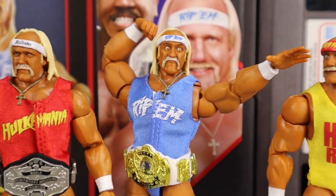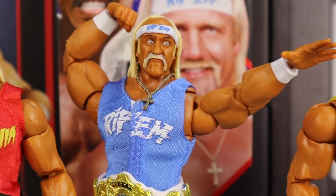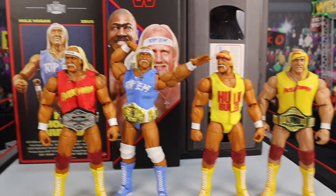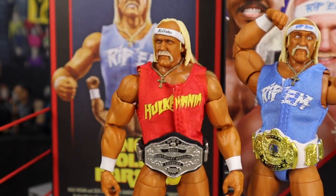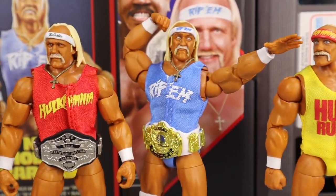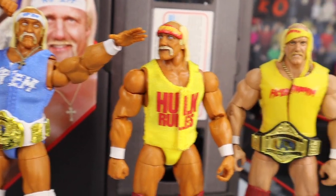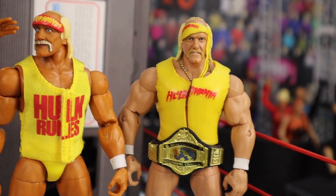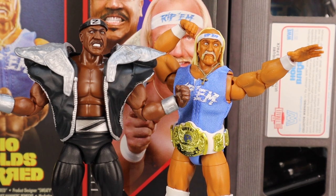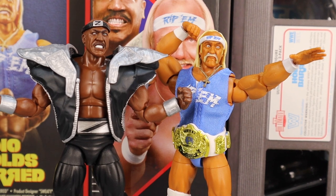Here we have the Hulkster decked out with all of his accessories looking absolutely fantastic — got him in the 'beaches that way' pose looking really really awesome. And of course I had to get some other Hulk Hogan figures in the frame: the other Ultimate Edition Hulk Hogan from WrestleMania 1 with Mr. T, right next to the current SDCC exclusive Hulk Hogan, next to the Survivor Series 'Hulk Rules' Hulk Hogan, next to the Defining Moments Hulk Hogan.